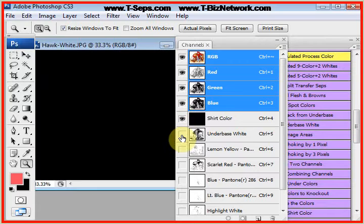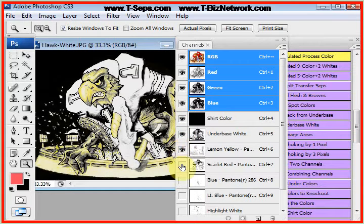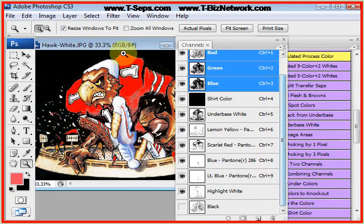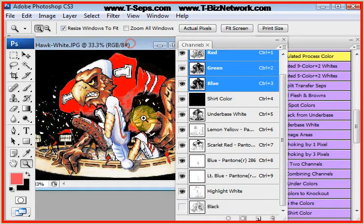Now let's look at this on a black shirt. There's the black shirt first, there's the underbase, lemon yellow, scarlet red, royal blue, light blue, highlight white. We don't print black ink on a black shirt. Looks pretty good to me.